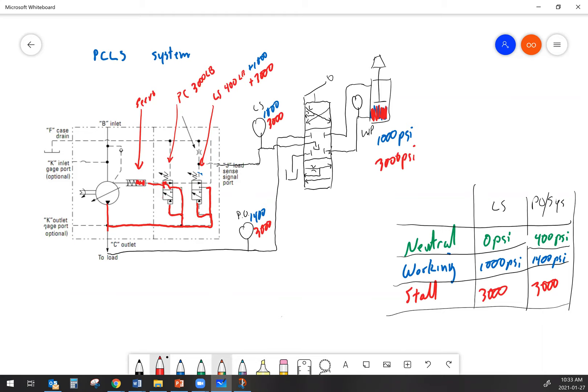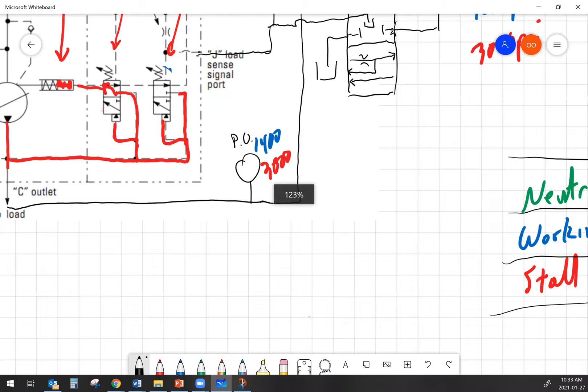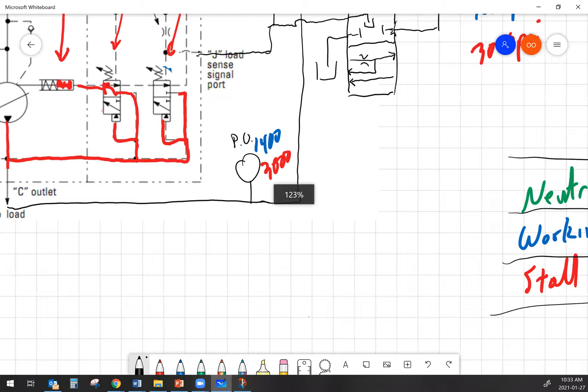On some systems, what we'll do is add in a relief valve to the load sense circuit. That relief valve is called a load sense signal relief or a signal limiter. If we put a relief valve in the load sense line and limit the maximum pressure the load sense can ever reach, then that can be the thing that controls maximum system pressure.